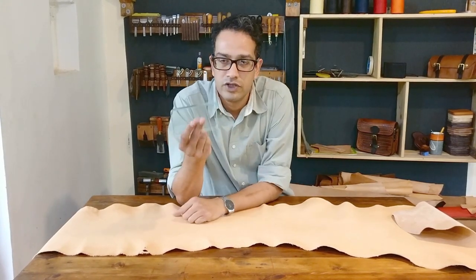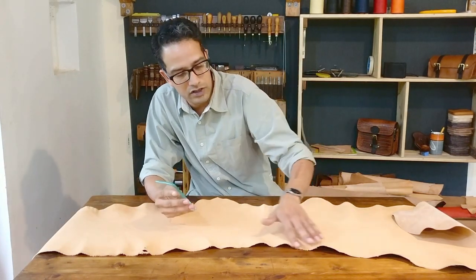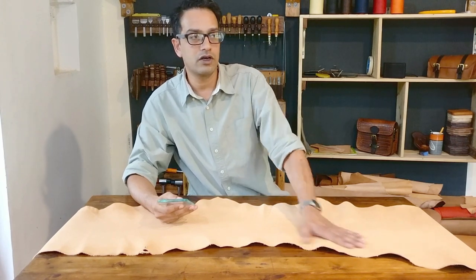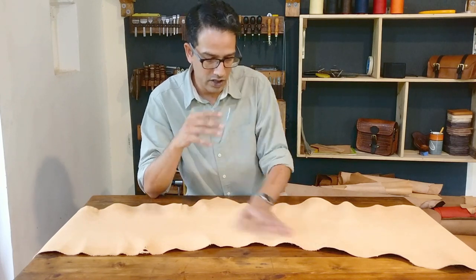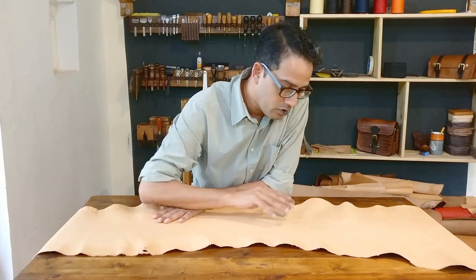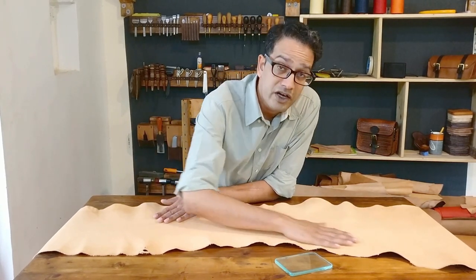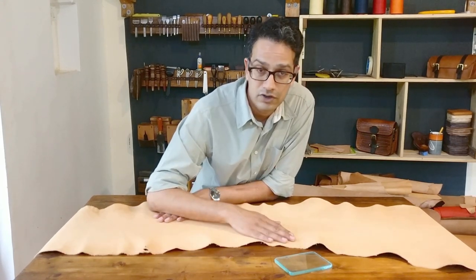We use this tool after the leather is wet to make sure that these wrinkles here are made flat by pushing it out. This is a process called slicking — also combined with an operation called setting. What you're doing is setting out the wrinkles in the leather and also making the grain a little tighter. The end result is that the surface of the leather feels a lot smoother, and when it dries out, it's also a lot firmer.